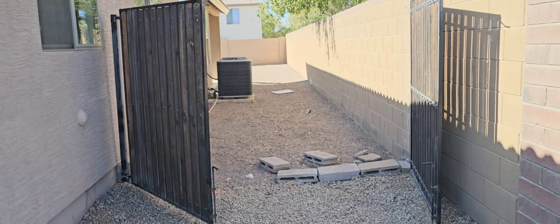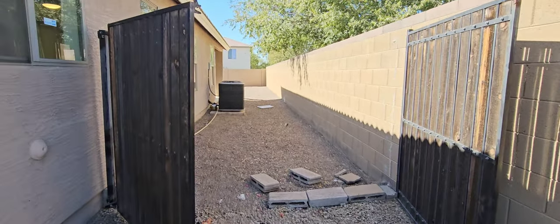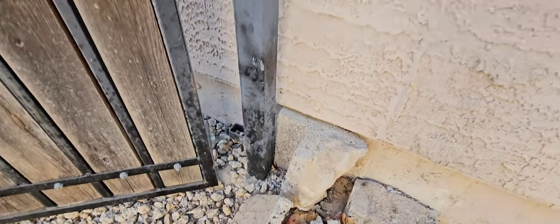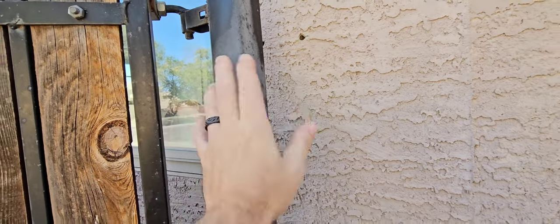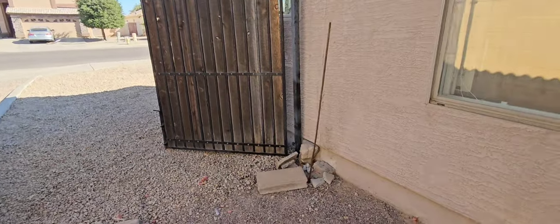Gates on the side of the property — both pilasters are loose so the gates don't want to line up and latch right. It's not centered, it's loose against the wall. This whole thing moves. The bracket that used to hold it is gone. We need some repairs on the gates to get them to close and latch properly.